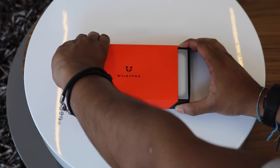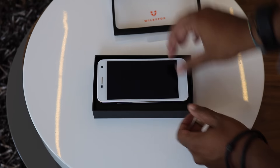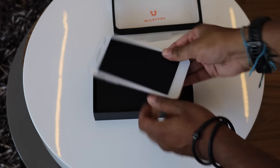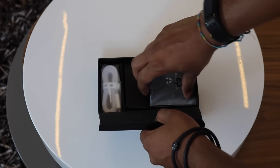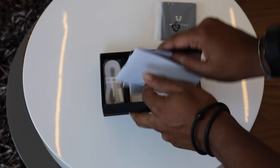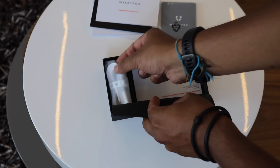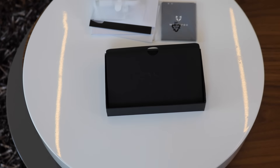The box itself is clean and the unboxing experience feels more premium than the price would suggest. Starting out from the box we find the phone on top, and beneath that is a decently sized 2200mAh battery, beneath which is documentation in various languages. Next is the micro USB cable that is included, however you do not get a plug with the phone at this price point.